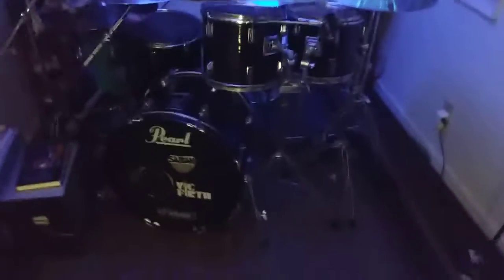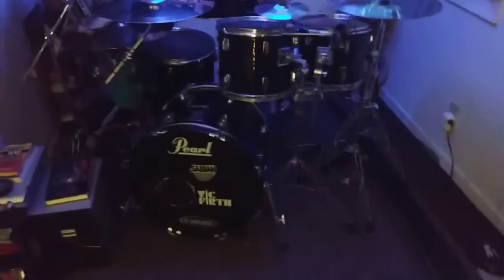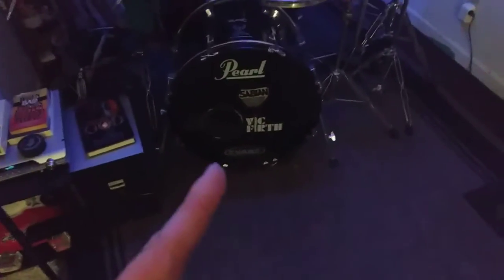This is the Thor the Engine Kit Tour 2022, and away we go. We're still rocking the same 97 Pearl Export that's been refurbished, and still using all of my most loved brands: Pearl Drums, Sabian Cymbals, Vic Firth Drumsticks, and Evans Drumheads. I am not sponsored in any way, but wouldn't it be nice if I was? Anyway, let's get started.